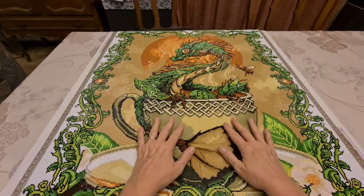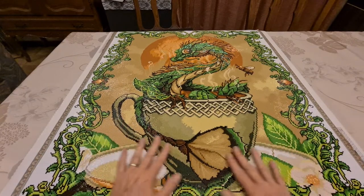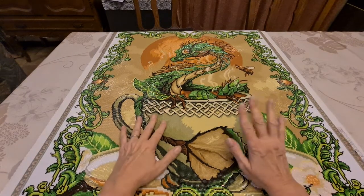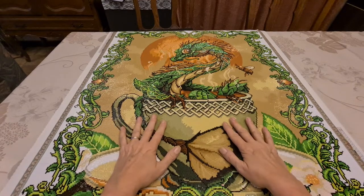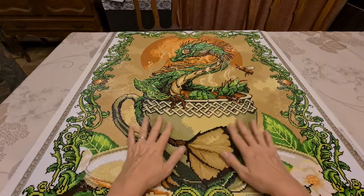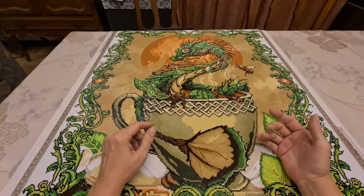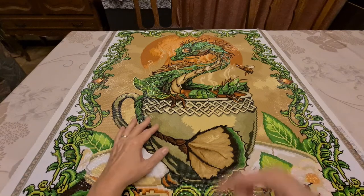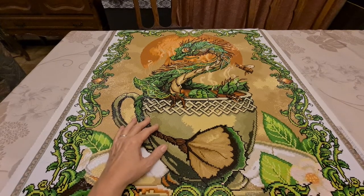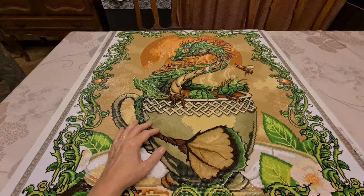Hello everybody. This is Diane from Diane's Diamond Painting Journey — how are you doing today? I hope everything's going good for you in your corner of the world. And yes, we're here for a post review. But first I want to say hello to all my subscribers. Glad to have you online for the ride and that you come back and watch my videos and hit the like button and give me a comment.